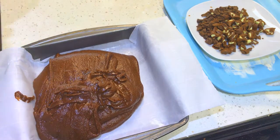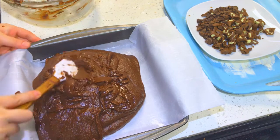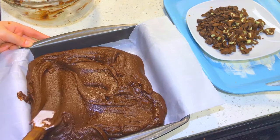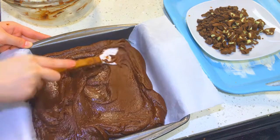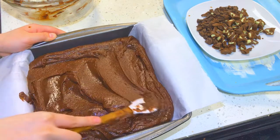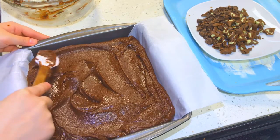With an offset spatula, I'm going to spread the brownie batter out into the pan so it will bake evenly. Because it's obviously a very dense batter and it won't spread on its own, this process helps distribute the batter evenly into the pan.